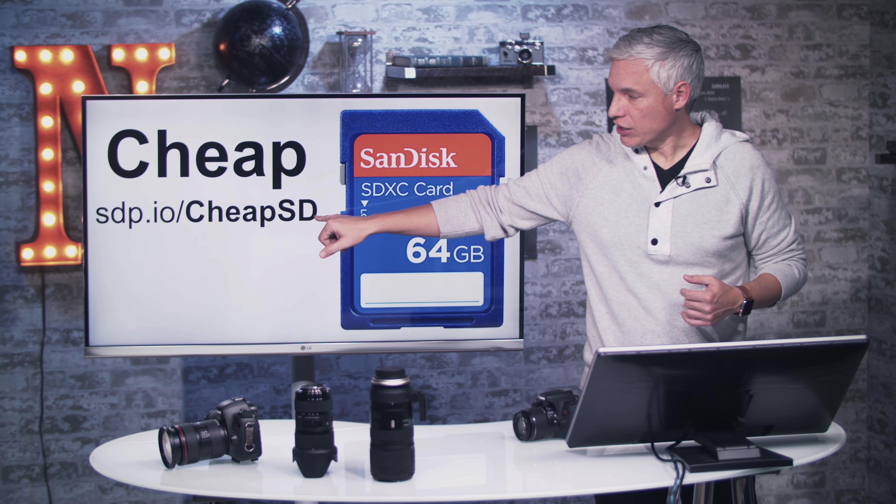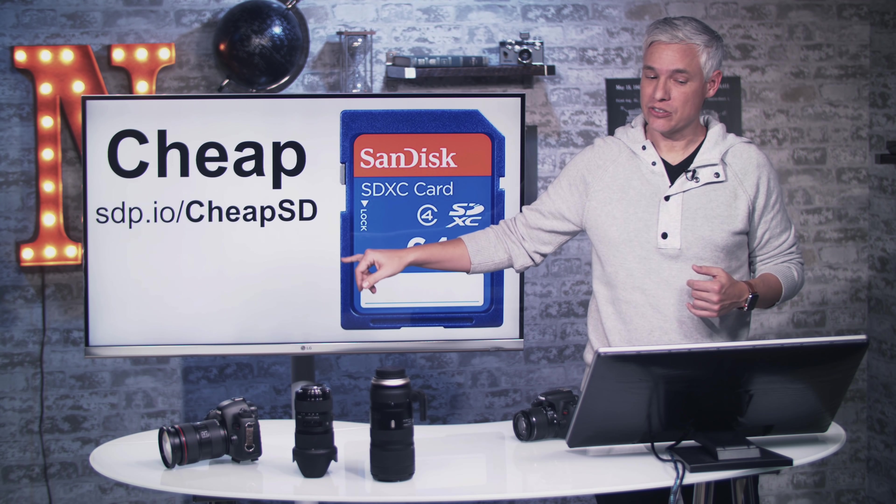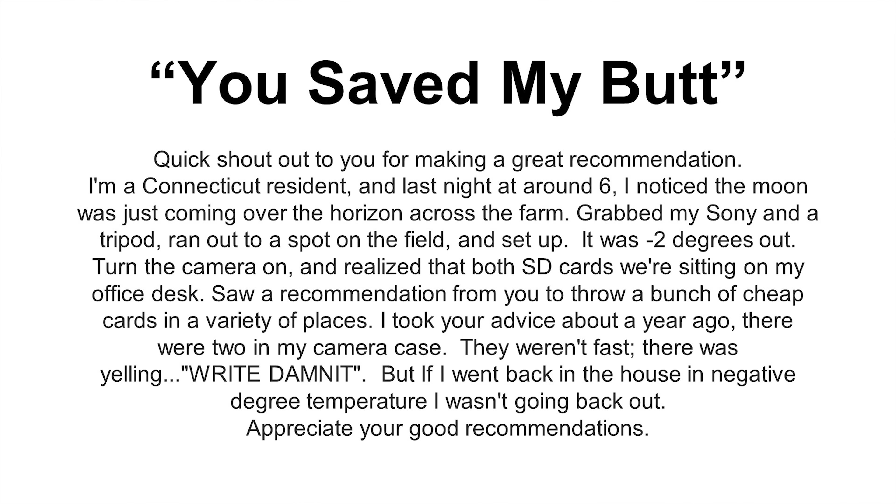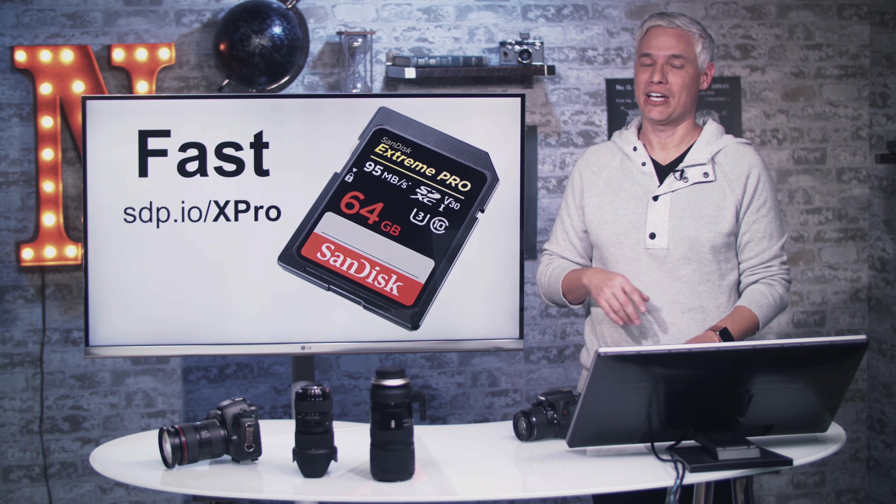Here's my inexpensive card of choice — you can pick it up at an sdp.io link. These are Amazon affiliate links. I suggest you not just buy one cheap SD card, but buy a couple. Put one in your car, one in your office desk, drop one in your purse or wallet. At some point you're going to forget your SD card, and having them scattered around means you'll always be able to grab one wherever you are.